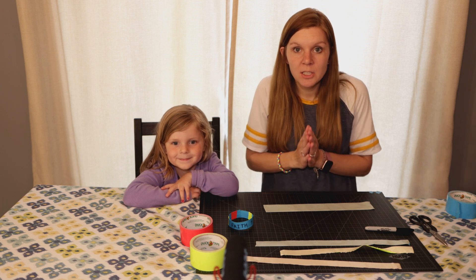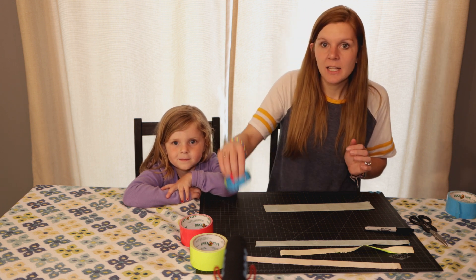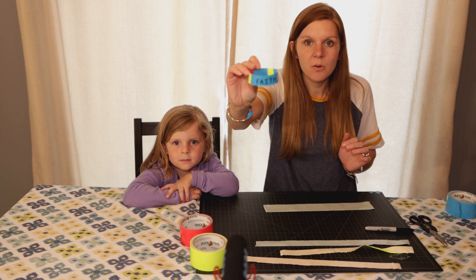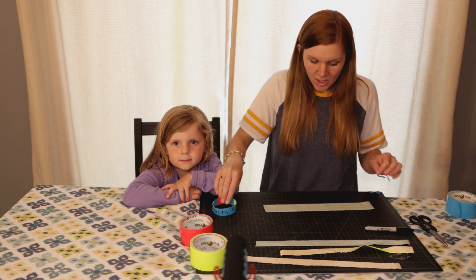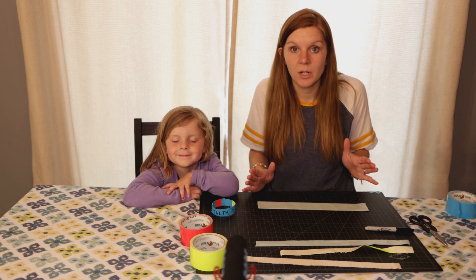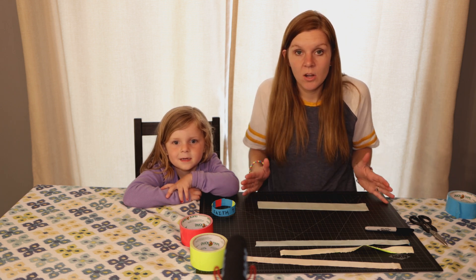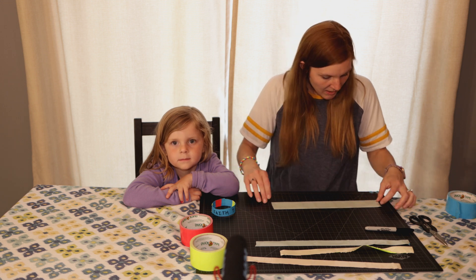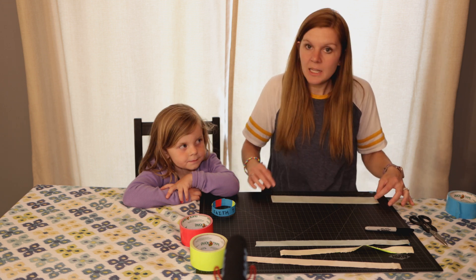So there's two versions. The first one is for my younger friends and it simply looks like this. It's round and you can decorate it however you want. So to do this one, you take one piece of duct tape — you can always make it shorter, so start with a long piece. You can't make it longer once you cut it, so make a piece about 14 inches.